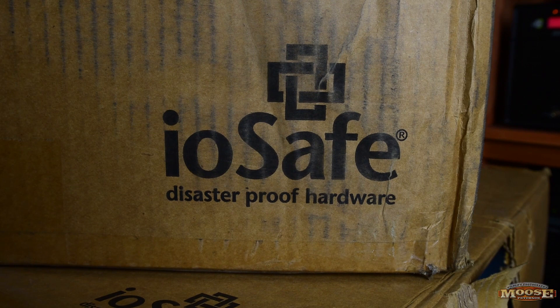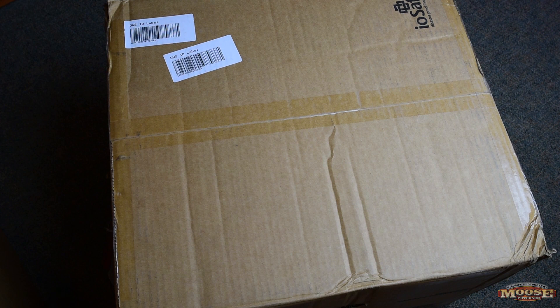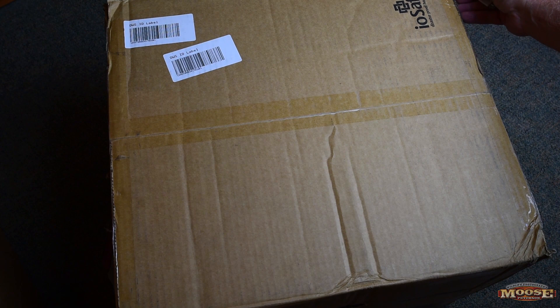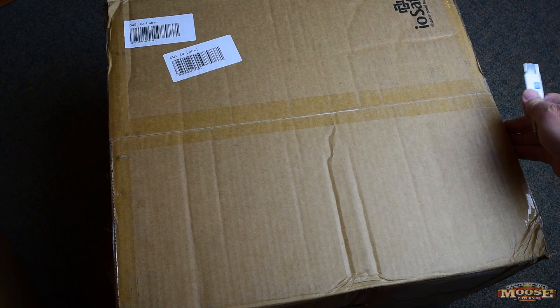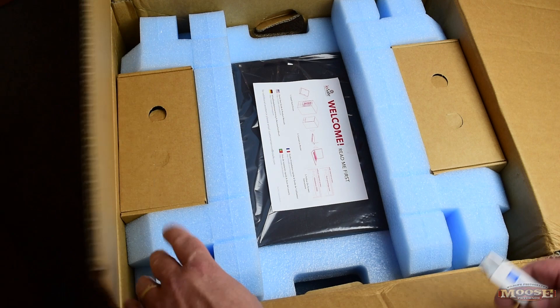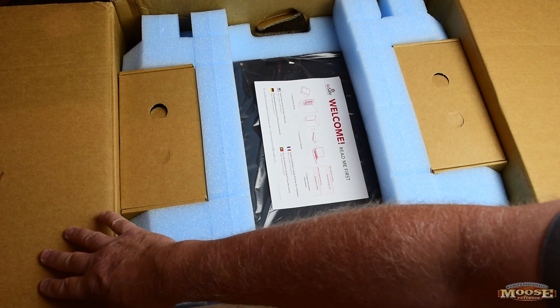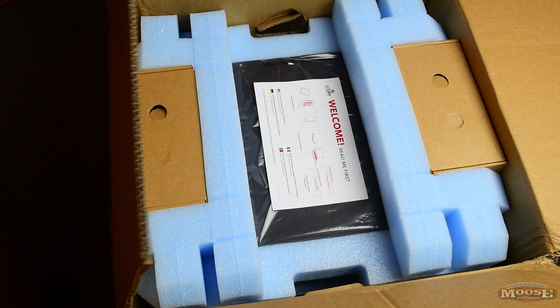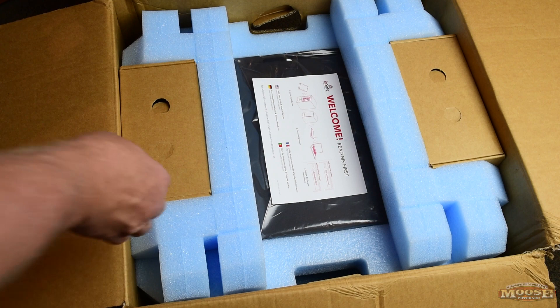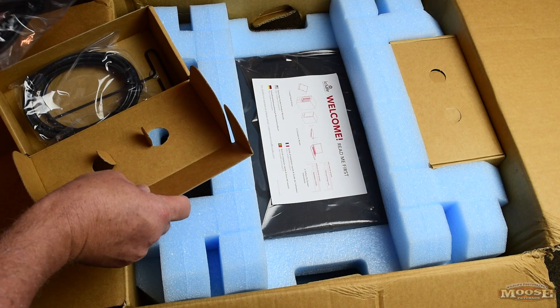Sitting here taking pictures and checking them before I open the box is killing me, so let's get to it. I have no idea what I'm going to find — this will be the first one of these I've ever opened. Welcome — I like it. I've got to see if I can get that lid to stay open. There are goodies in here: cables, power cords.